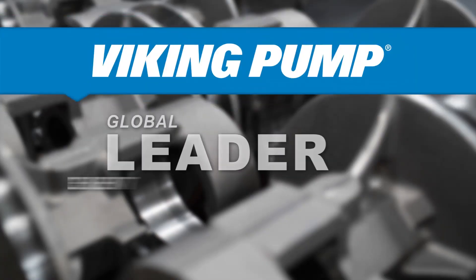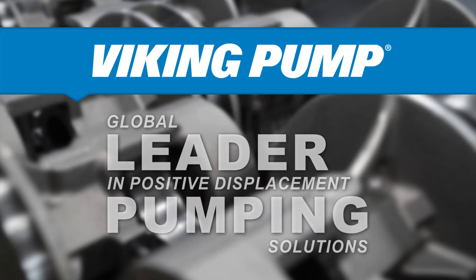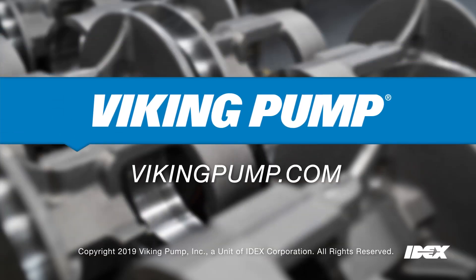For more information or other quick tip videos, please visit VikingPump.com. Thank you for watching.